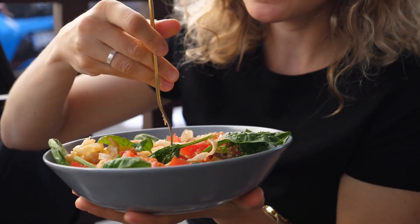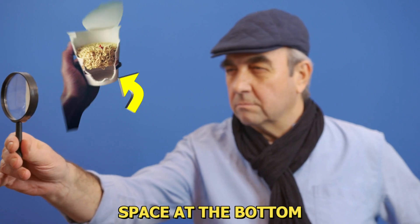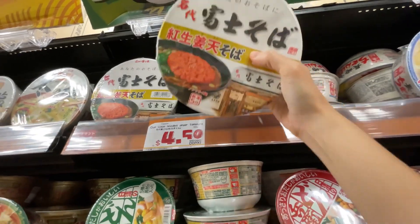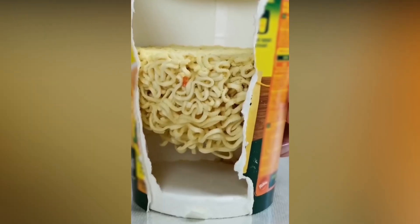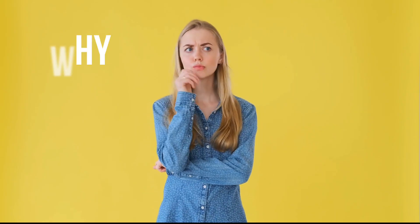It is consumed worldwide every day, but have you ever noticed the space at the bottom of your cup of noodles? It is not just about a particular brand. Every cup noodle has some ample space at the bottom of it, but the question is why?